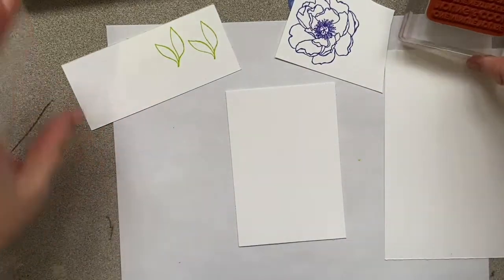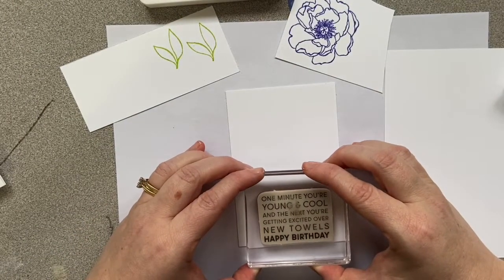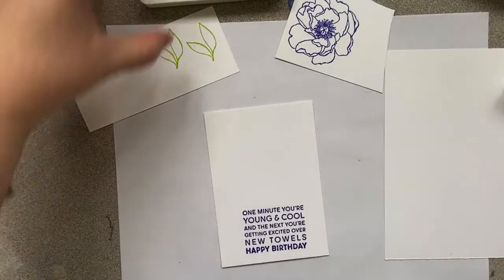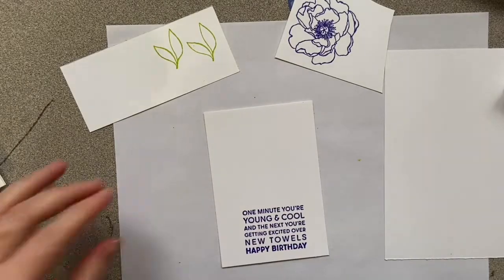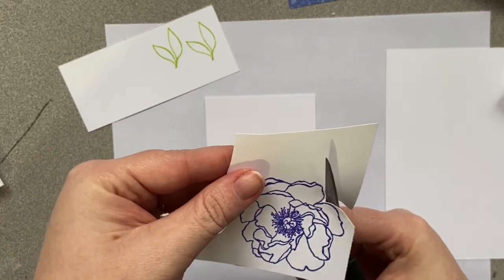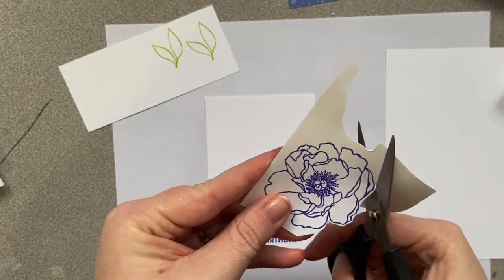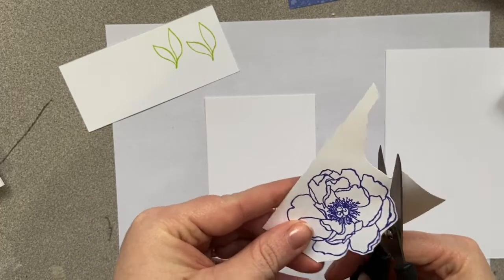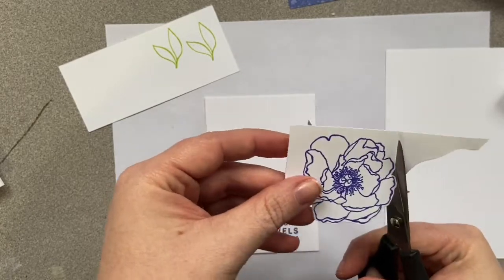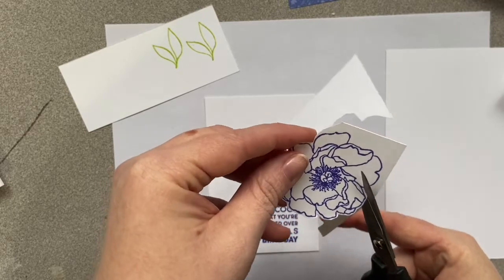Now I'll put my sentiment down. It says, 'One minute you're young and cool and the next you're getting excited over new towels — happy birthday!' — hilarious! One of the other tools I like to have is a really good pair of scissors. There are dies that cut flowers and leaves out, but to keep it simple we're going to fussy cut. The easiest way to fussy cut is to move the paper as much as possible and not the scissors.